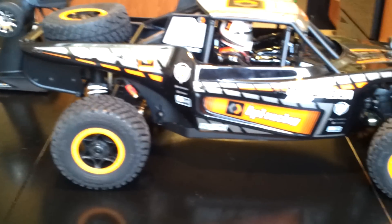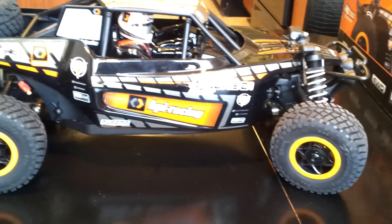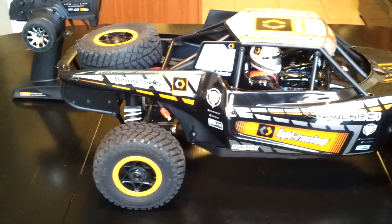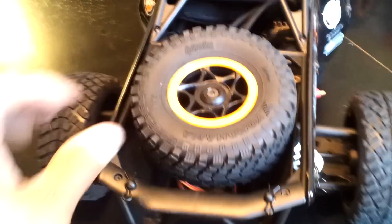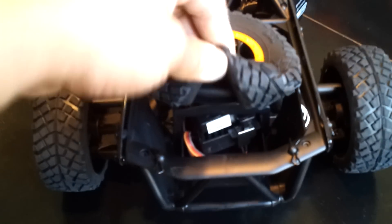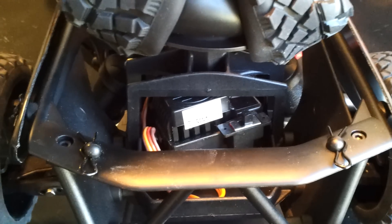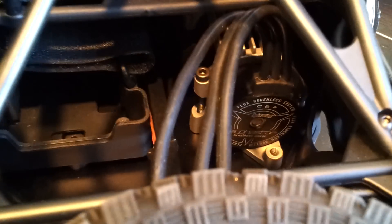I got it for $5.99 at a local hobby store. I think you can use this tire. There's an ESC right there. The motor.